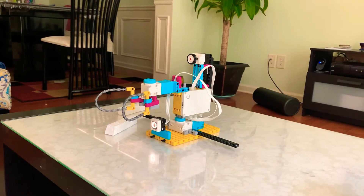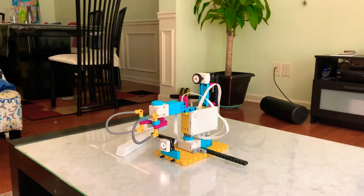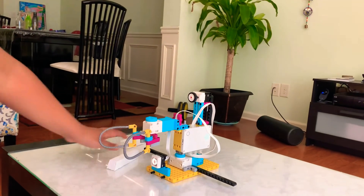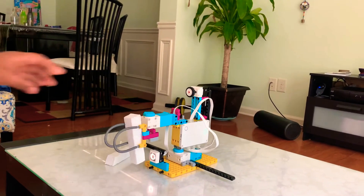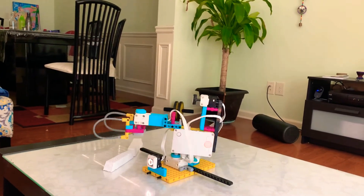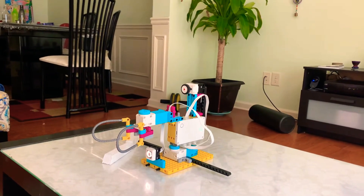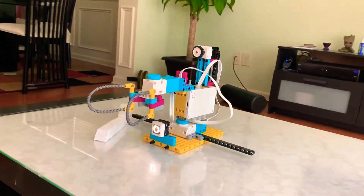Whoa, did you guys see that? That was amazing. Let's do another one — I mean, just saying, why not? Looks like that crane has done some massive stuff.